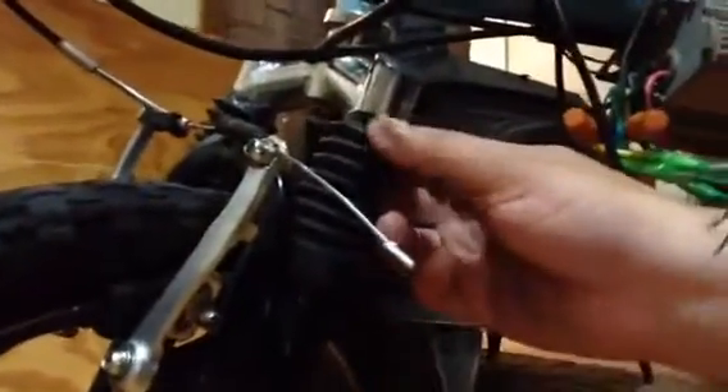The throttle is hooked up here and goes all the way up to the twist grip, right here. It works really well. And it's got front shocks — these are not fake, these are actual real shocks. They do compress.